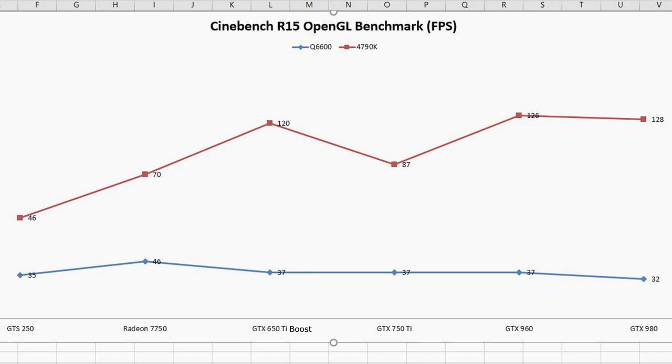Getting back on track, in this specific R15 benchmark you'll notice a few more anomalies with the 4790K system. Suffice to say, one single benchmark does not at all tell the entire story or value of a piece of hardware in real-world workloads. However, drawing attention to the blue Q6600 line reveals a more telling tale. The limitations of a Q6600-era chipset definitely create a bottleneck. But again, one single benchmark doesn't come close to revealing the true story, so let's fire up a couple of games.